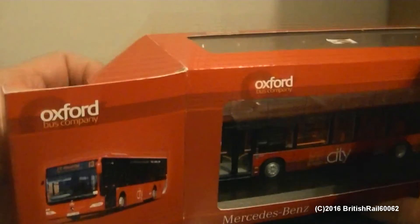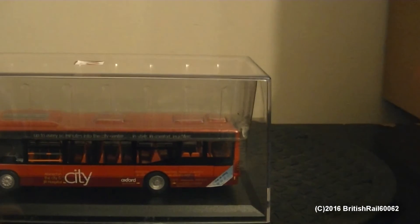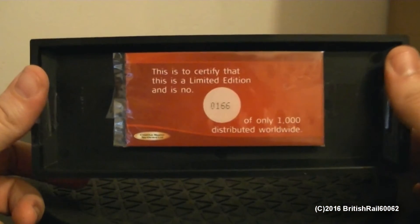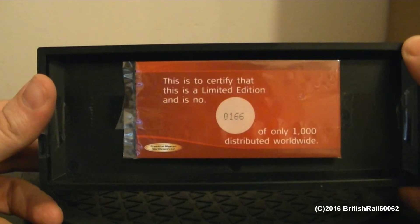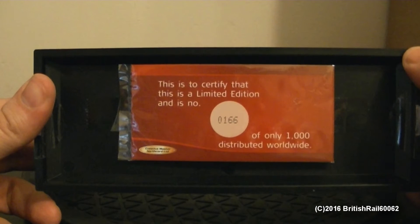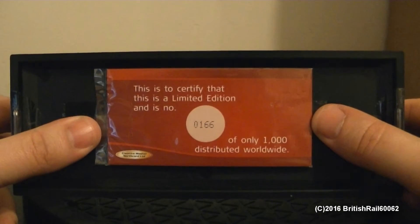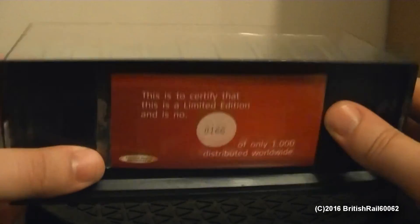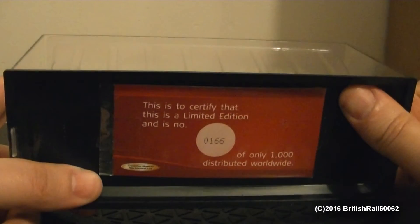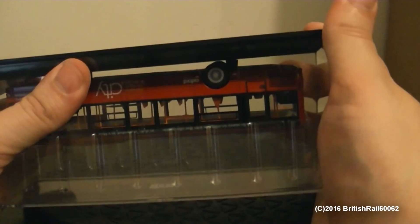Let's open up the box and let's have a look at the contents. Just going to place this sleeve safely to one side as we don't need it anymore, well at least not for this video anyway. This is a limited edition of 0166 — a particularly very low production number of this model, with only 1000 examples distributed worldwide. I've actually done a little bit of shortcuts as I have cut the tapes to make things easier when removing the model bus from the case.